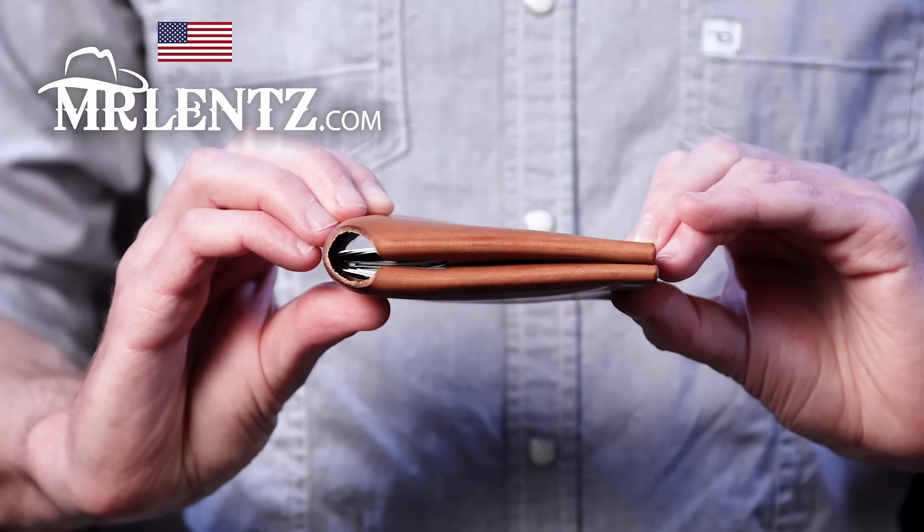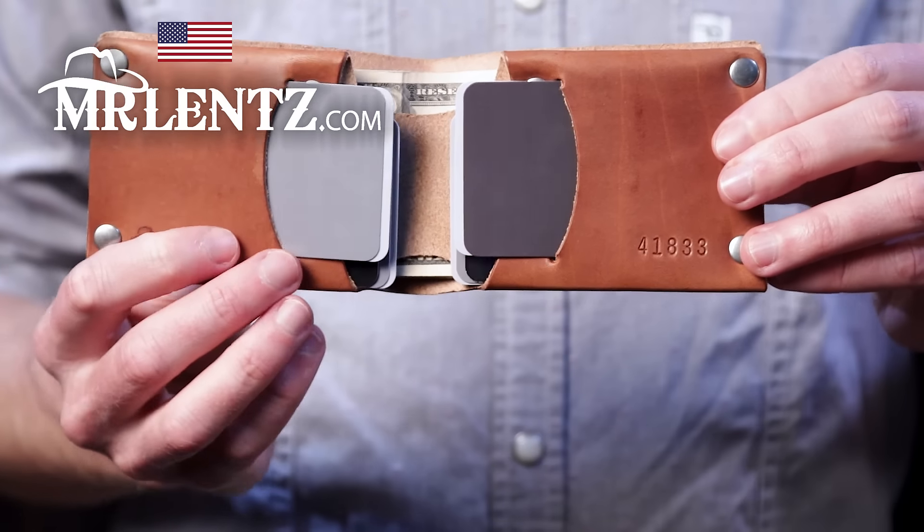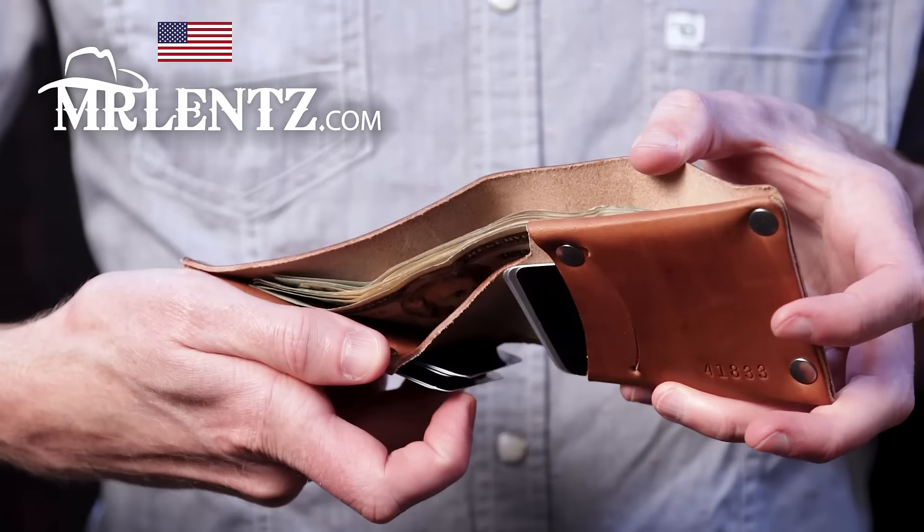This wallet is durable and stitch free with a slim and comfy design. It'll hold around 12 cards and divided slots in all your cash.